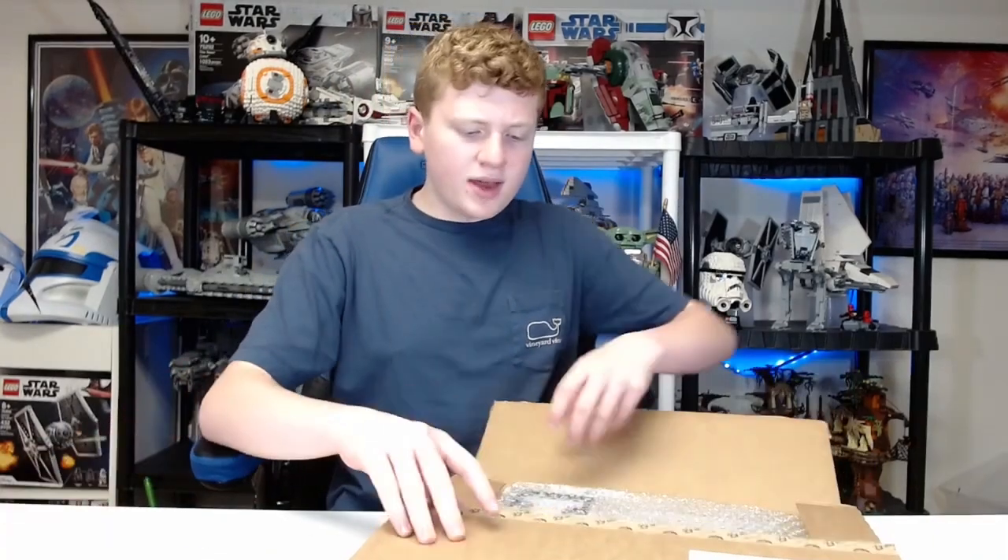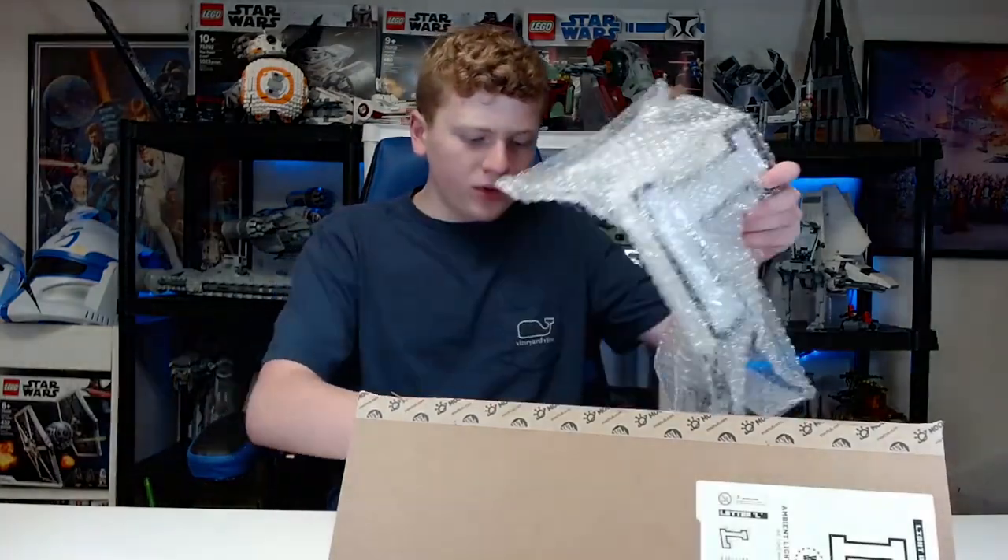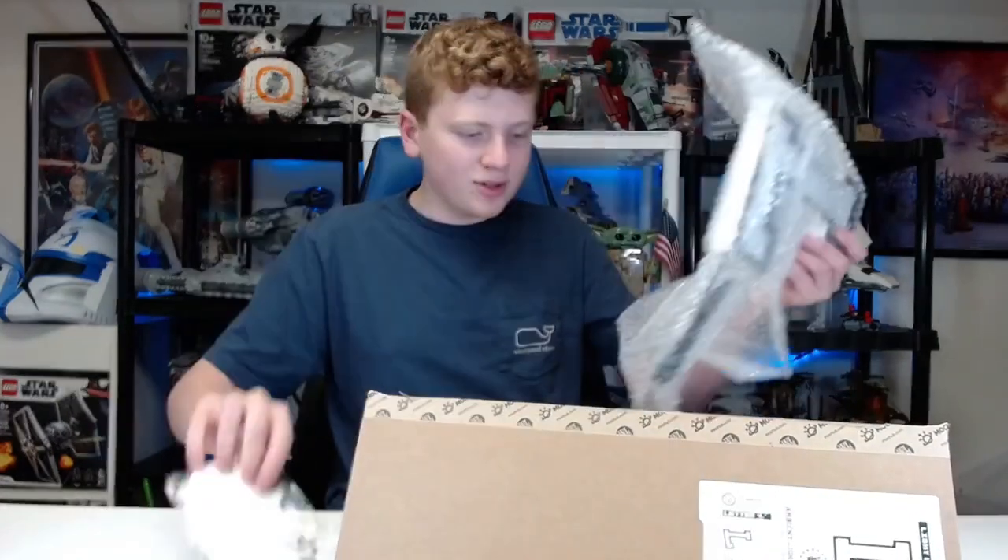I'm going to have to look up what the prices are and I'll tell you in a second. But yeah, we have all this here — whoa, we got all these stickers too. That is sick.